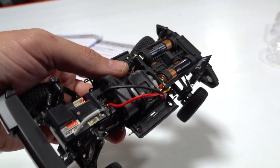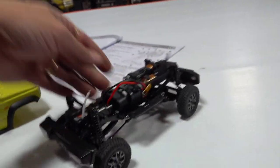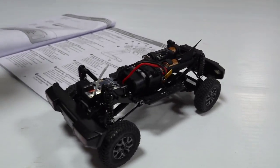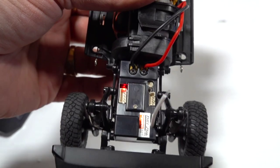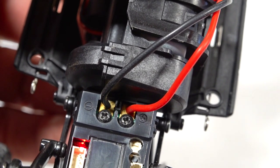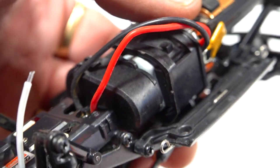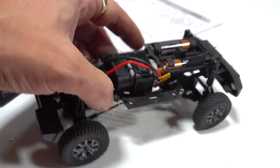My first issue right away was when I plugged it in - I had steering working but I did not have throttle working. I was having to sit there and wonder for a while what it was. You see these two posts on there? They're screwed in and they have two little brass plates. I had to remove those and lightly sand underneath those brass plates to make the connection. So if anybody else was having that issue, that is how you fix it.